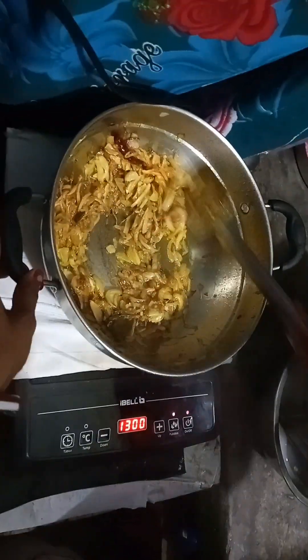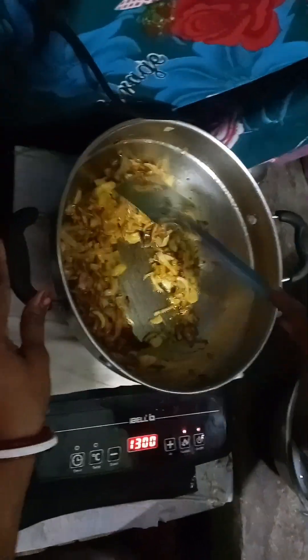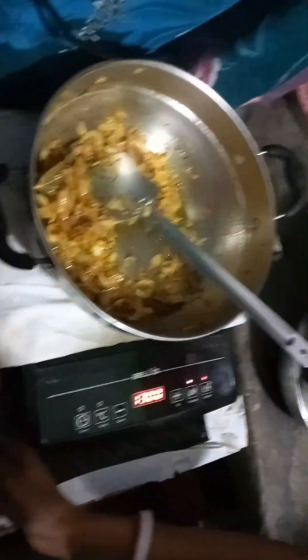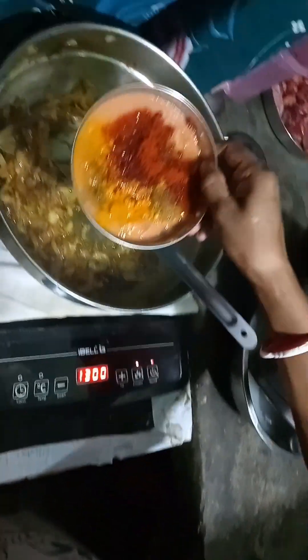I am going to cook for 4 minutes. I am going to mix the masala in the pan.